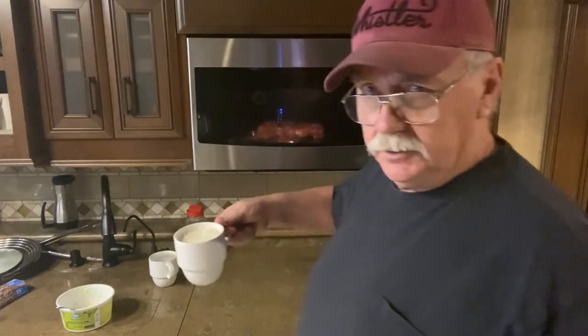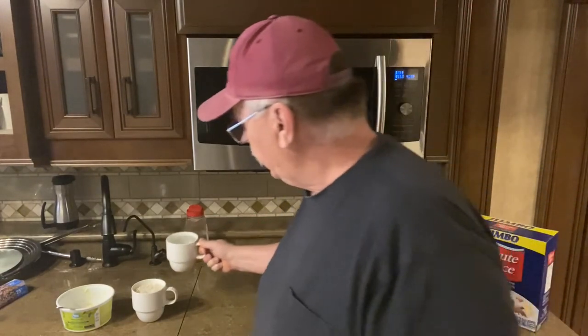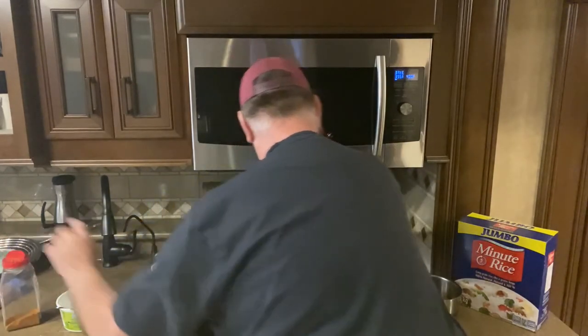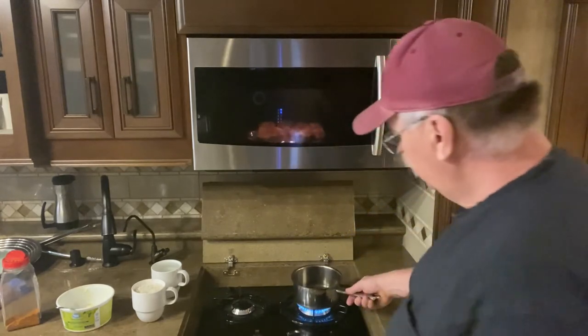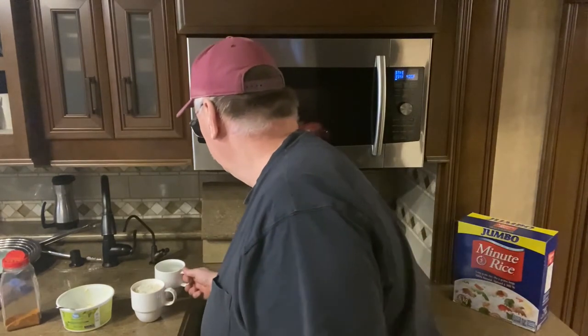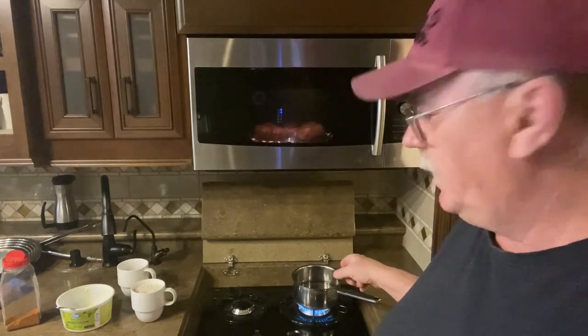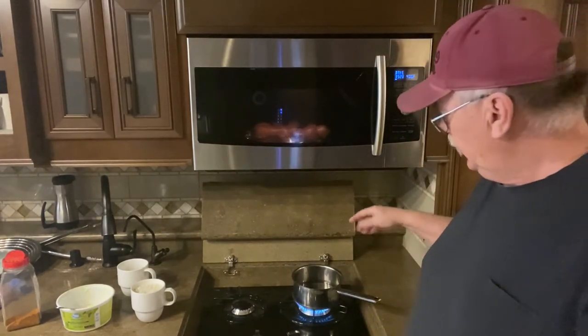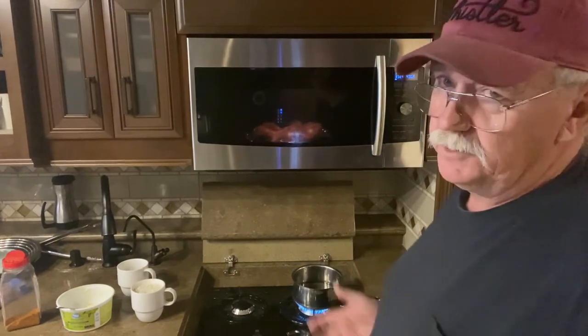Might as well show you how to make the whole meal. I've got a cup of rice — any size cup you want — and some water. As long as you use the same amount of water as rice, you can cook any amount. We'll put this on the propane stove. Once the water boils, add a little bit of margarine, a little salt, dump the rice in, stir it for a moment, then remove it from the heat and cover it.